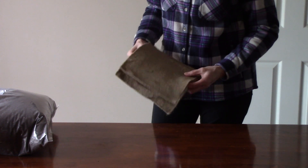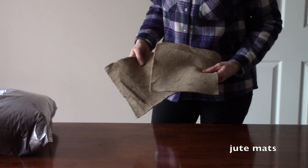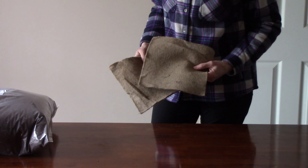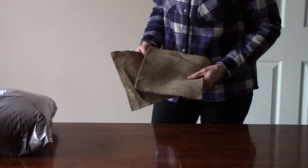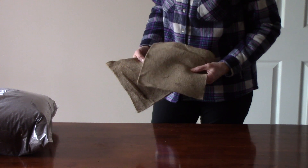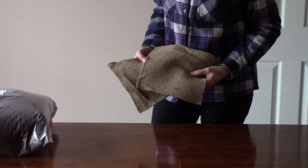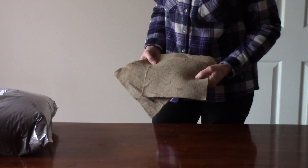Last year I experimented with something I had never heard of before: jute mats. These are a sustainable material and you use them in place of seed starting mix. You pre-soak them so they're saturated with water, then sprinkle the seeds on top of the surface once it's in a seedling flat. For this video I'm going to start two flats using the jute mats and two flats using the seed starting mix, so we can compare them side by side.